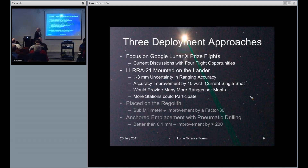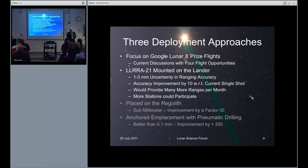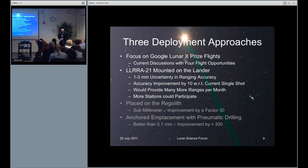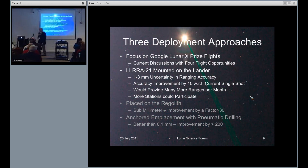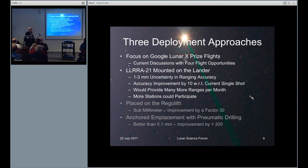There are three ways that we could deploy this. The simplest, easiest one is on the lander, something like this. There's a difficulty with that because during the transition between lunar day and lunar night, there's expansion and contraction of the lander. For example, on Solane 2, this may be something like 2 centimeters. A low lander like that one — that's a model from NSLI — would be 1 to 3 millimeters.